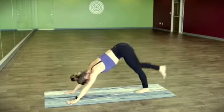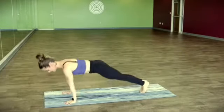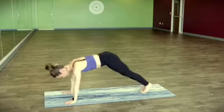We'll meet in downward facing dog. Shift it forward, find plank pose — two chaturangas, nice and strong. Always have the option to drop the knees down.